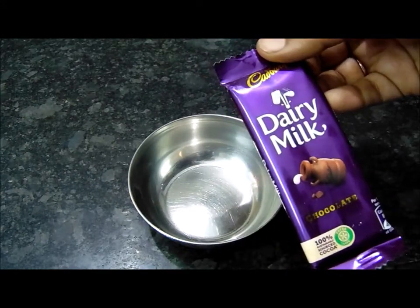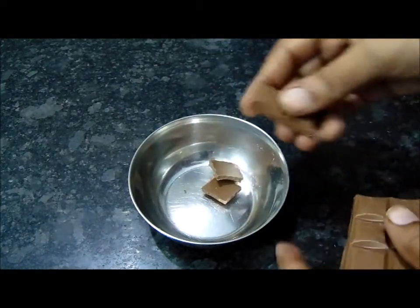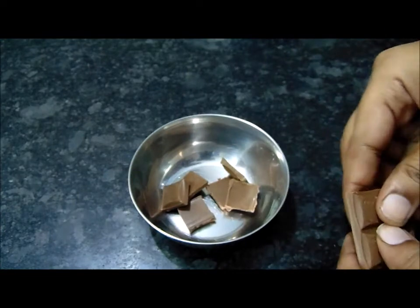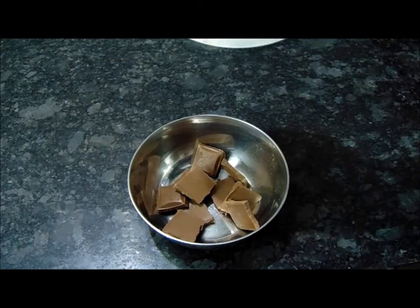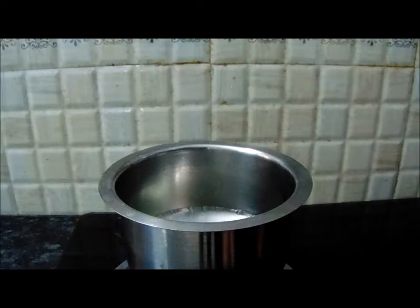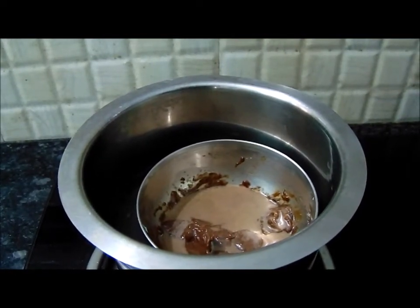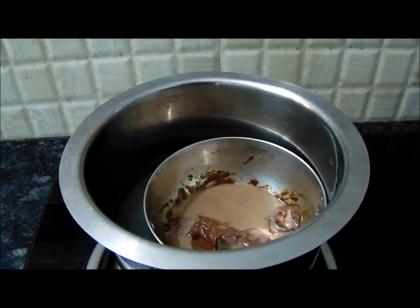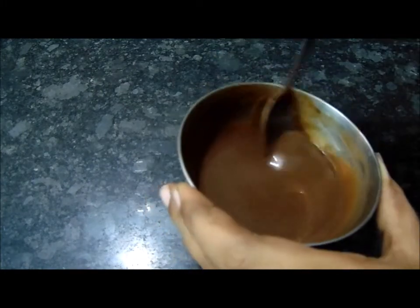Now let's prepare the cake decoration. I am going to put dairy milk chocolate in a bowl. Let's do a double boiling method. Put a strainer over a bowl with half water. When the water is boiling, place the chocolate bowl on top. After 2 to 3 minutes, the chocolate will melt very soft.